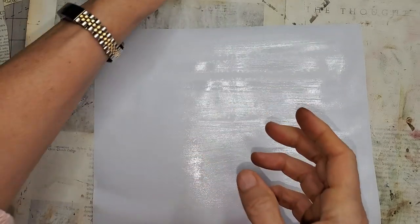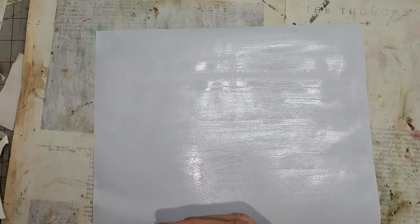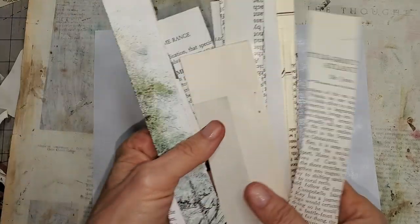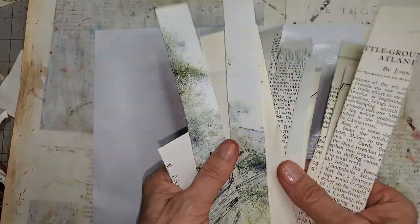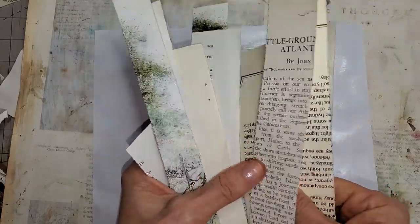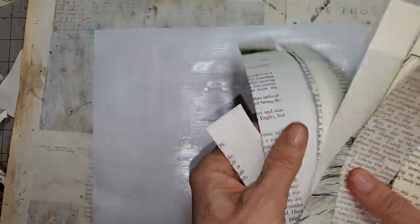I have pre-torn for your pleasure — just grabbed a pile of book pages and tore them all apart. Some are images, some are wording, there are some white pages, and some creamy vanilla-colored pages just for variety.